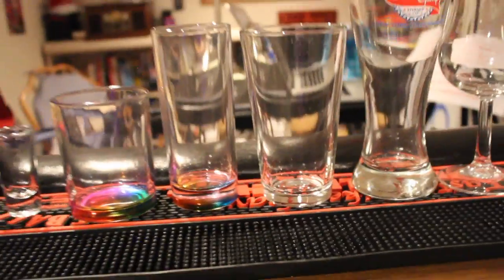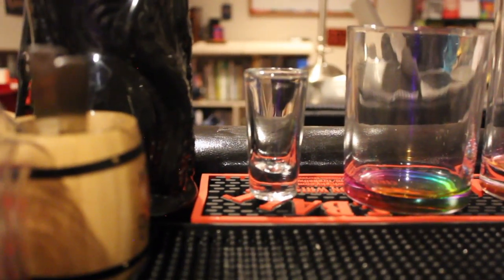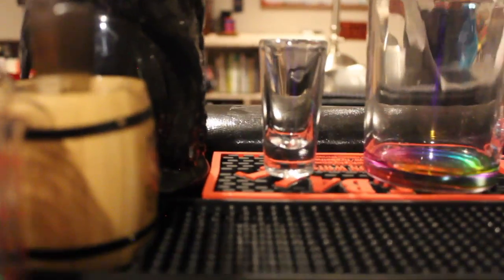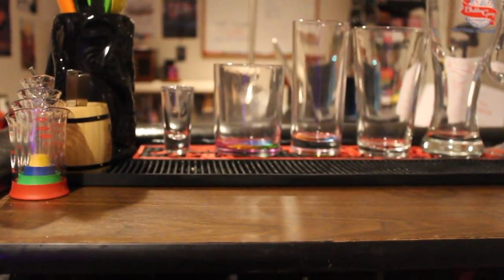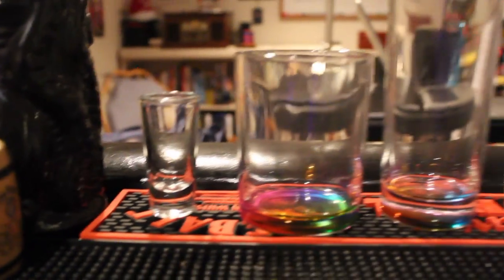Let's talk about glassware — something you're going to need at your bar. Unless you're doing all red solo cups, which is fine as long as you're not doing stuff that really belongs in glassware. Not all of this glassware is necessary; a lot is optional. The three you really need are rocks glasses, pint glasses, and shot glasses. Everything else is pretty optional.